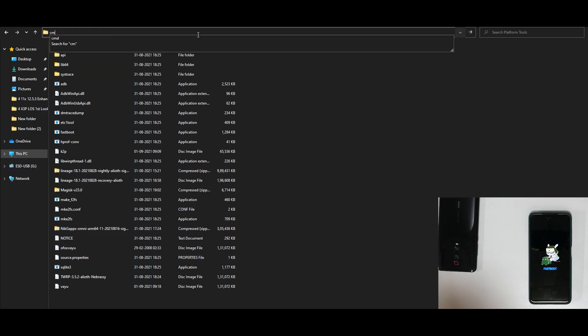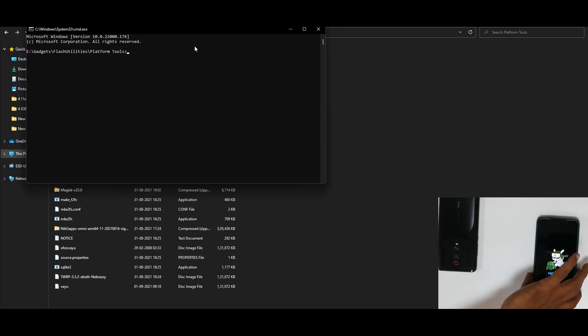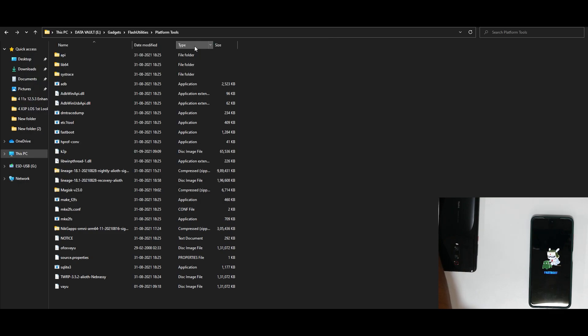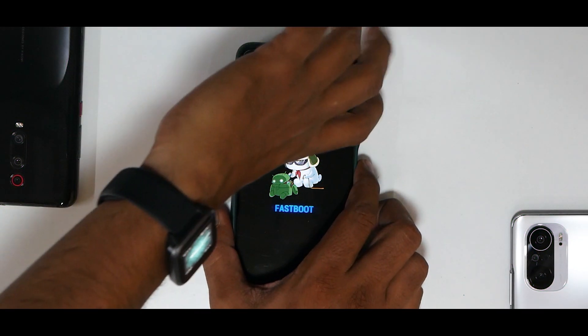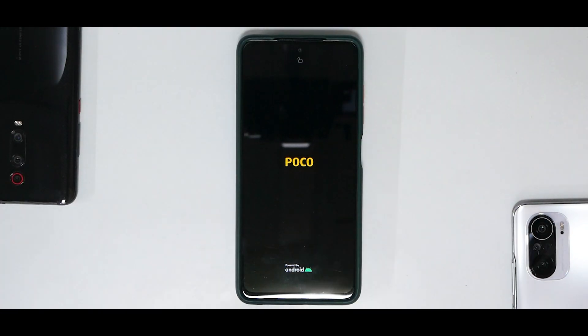Go to the address bar in your platform tools folder, type 'cmd', and hit Enter. Connect the USB Type-C cable from your phone to your computer. Type 'fastboot devices' — if drivers are installed, it will show a serial number. Then type 'fastboot flash recovery ofox_yuu.img' (or whatever you named it) and hit Enter. Once that's done, disconnect the cable, press and hold Volume Up and Power until you see the Poco logo, then release the buttons, and Orange Fox will boot up.